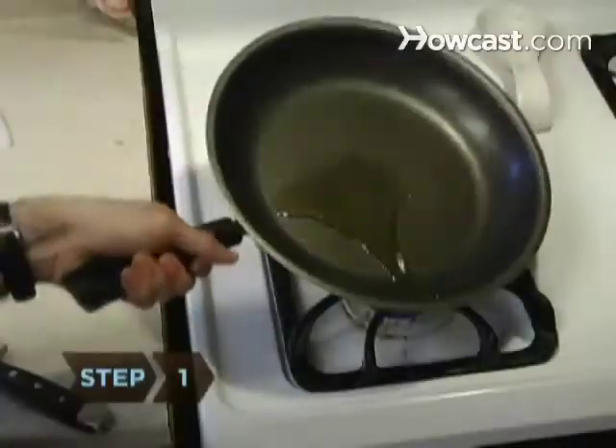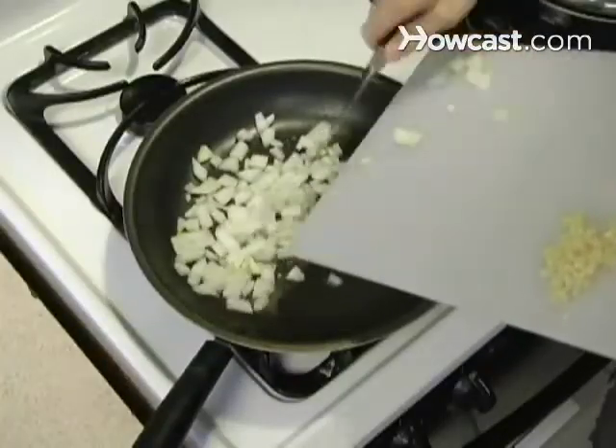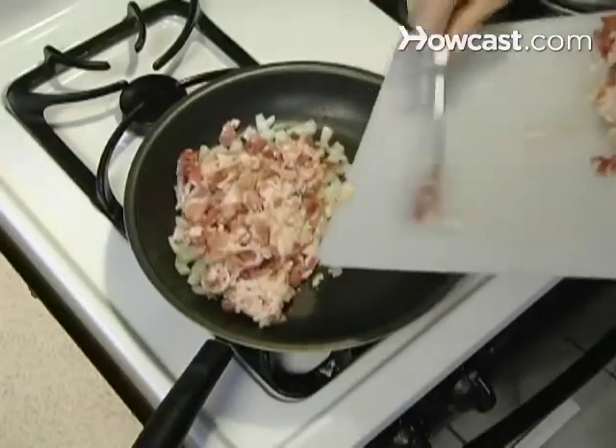Step 1. Pour ¼ inch of olive oil into a frying pan and add the onion, garlic, and bacon or pancetta. Cook over medium heat until the bacon is crisp, 8 to 12 minutes.